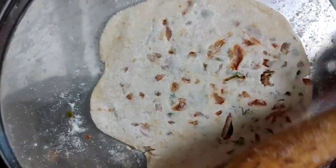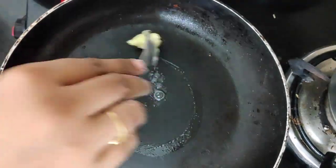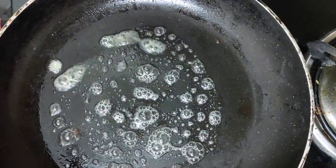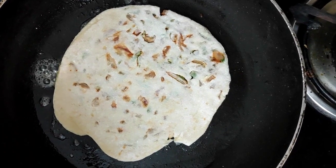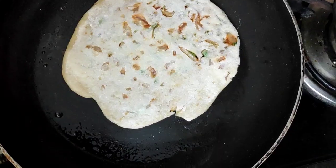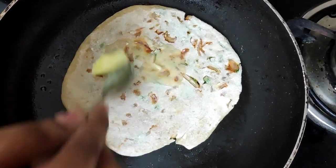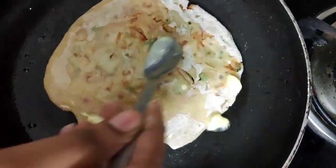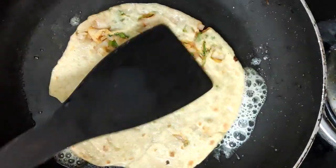Now we are ready to put the butter on the side of the pan. After the second side, add butter to the second side.